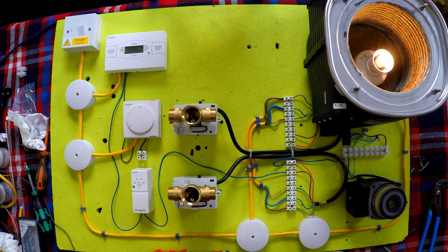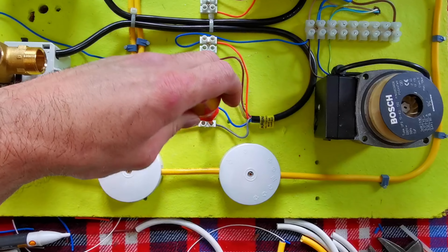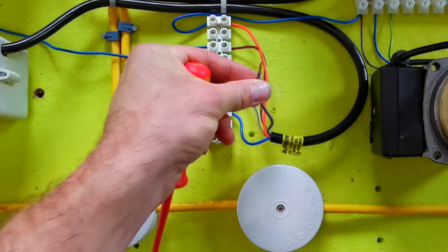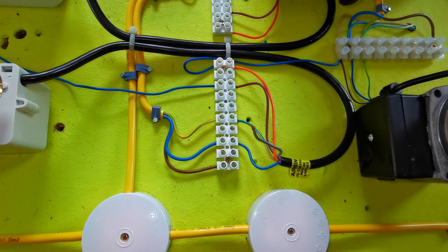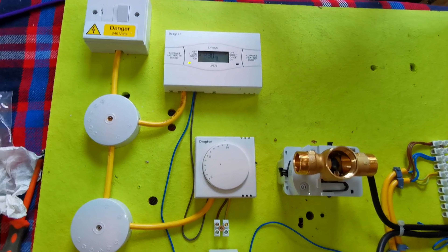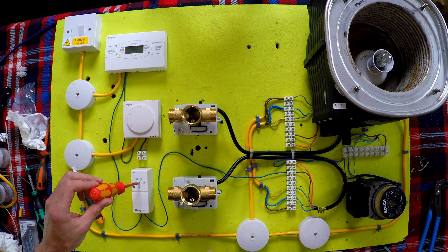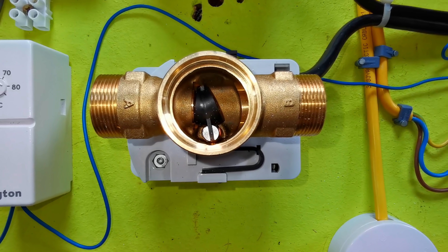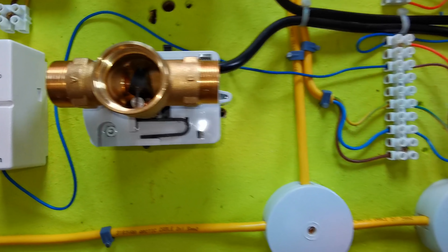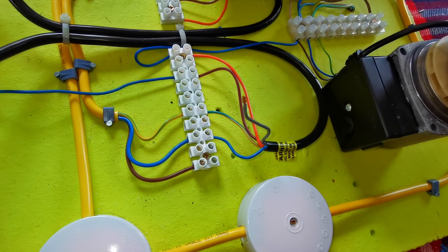So what would happen if the micro switch in the two-port failed? Well, that would be the equivalent of this grey not being connected. Okay, I've removed the grey from permanent live, and this is just to show that you click hot water on here, we get power to the cylinder stat. If I turn the cylinder stat up, we'll get the valve to open, and we'll hear the click from the micro switch. There it was. But nothing happens — the orange is connected to the grey, but the grey doesn't have any power on it, so it won't work.